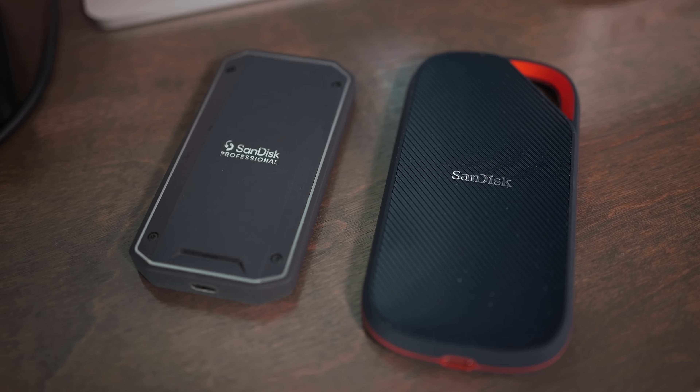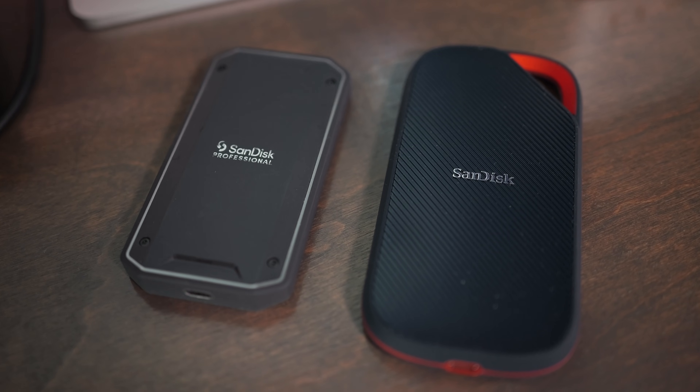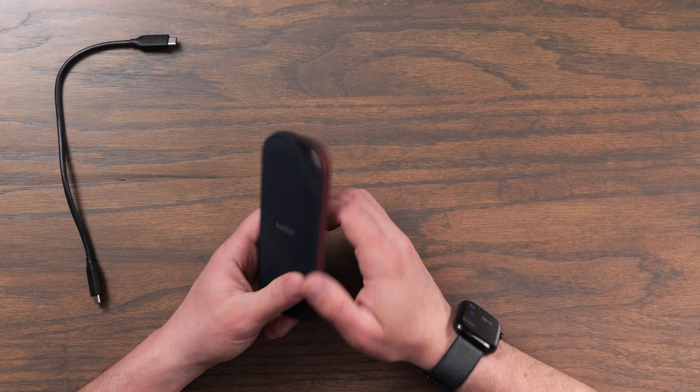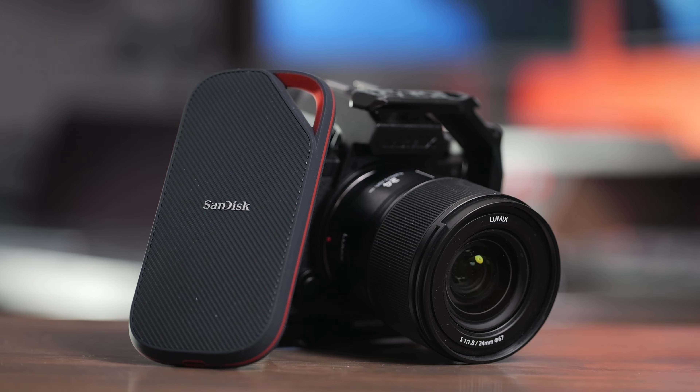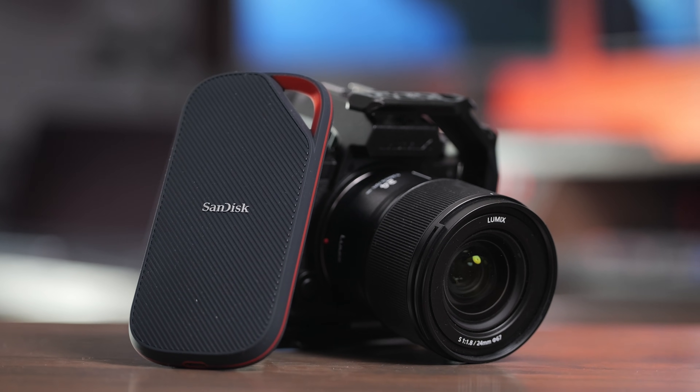I didn't notice heat building up on it like I did with some other SSDs and enclosures I've tested. Just like all the other SanDisk drives, this one is very durable and is designed with a rugged silicone outer shell and an aluminum core to help keep it cool and give it more rigidity. This drive is rated to survive drops up to two meters and has an IP65 rating against water and dust, so it's a very good durable drive meant to be used in the real world.